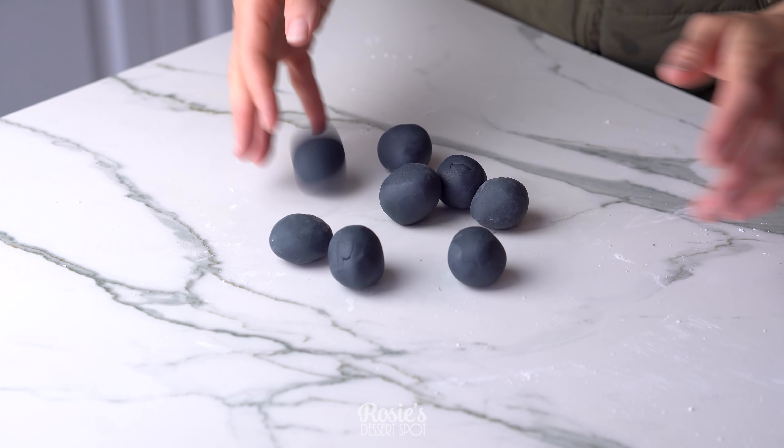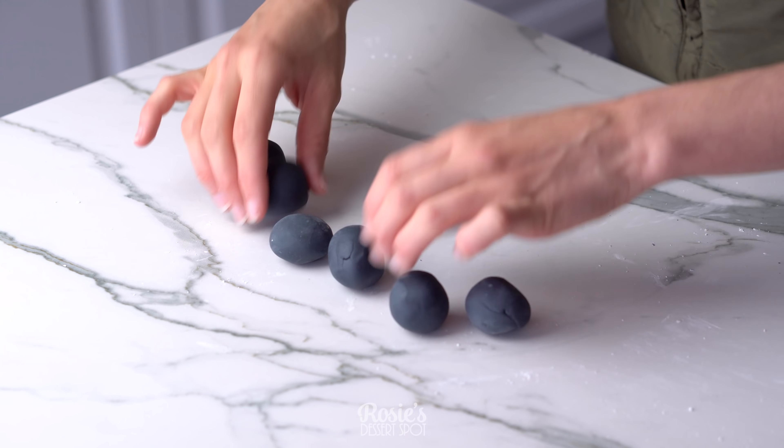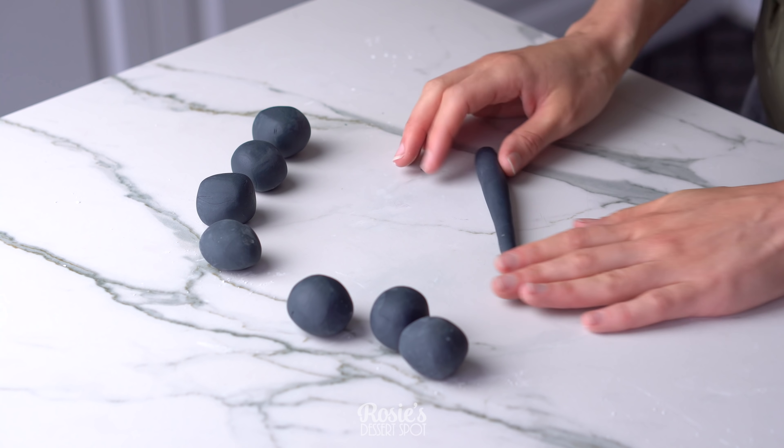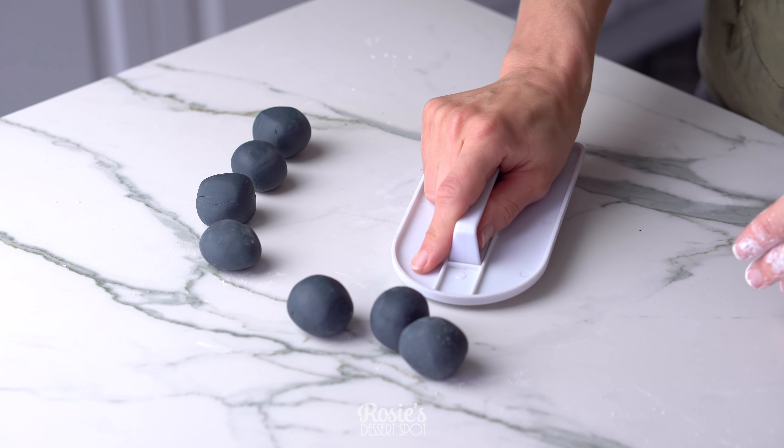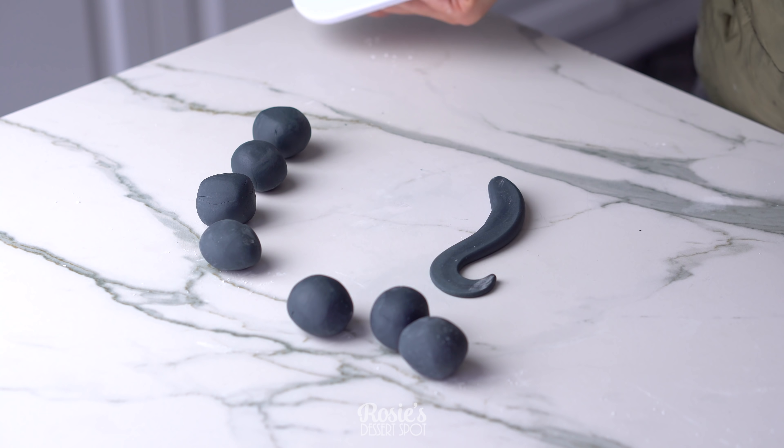You're going to need some fondant and some chocolate. I've taken some black fondant, rolling it into a log and cutting it into eight equal pieces. These are going to be the tentacles coming out of our cake. Roll them into a rough ball and then roll them out again on your countertop just back and forth until you have a cone.